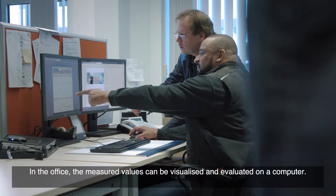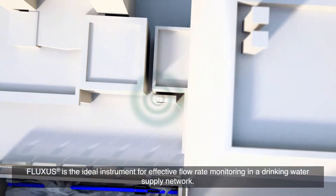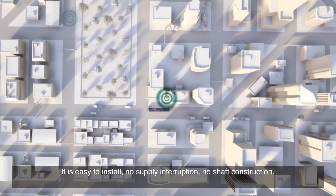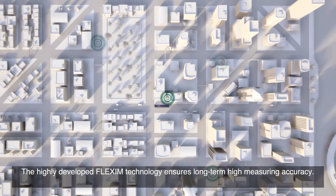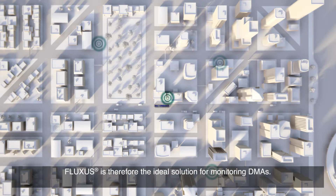In the office, the measured values can be visualized and evaluated on a computer. Fluxus is the ideal instrument for effective flow rate monitoring in a drinking water supply network. It is easy to install, with no supply interruption and no shaft construction. The highly developed Flexim technology ensures long-term high measuring accuracy, with absolute zero-point stability, no measurement drift, and high sensitivity to low flow rates. Fluxus is therefore the ideal solution for monitoring DMAs.